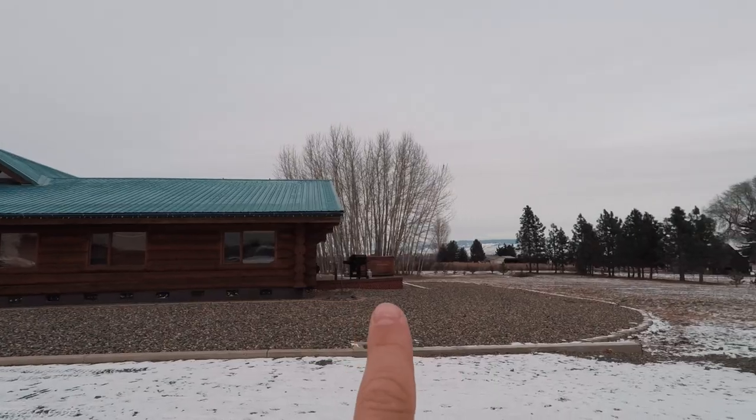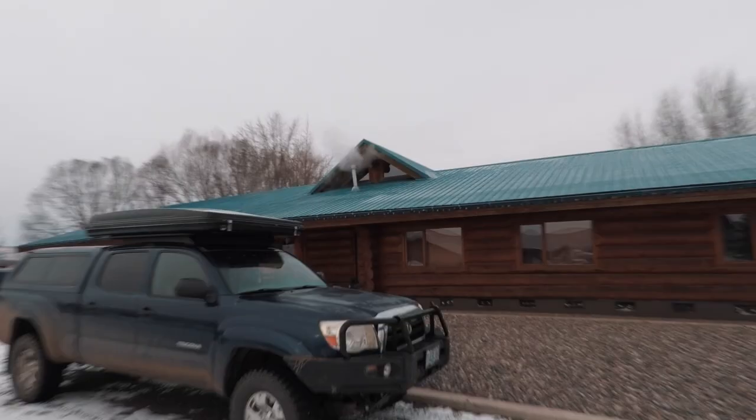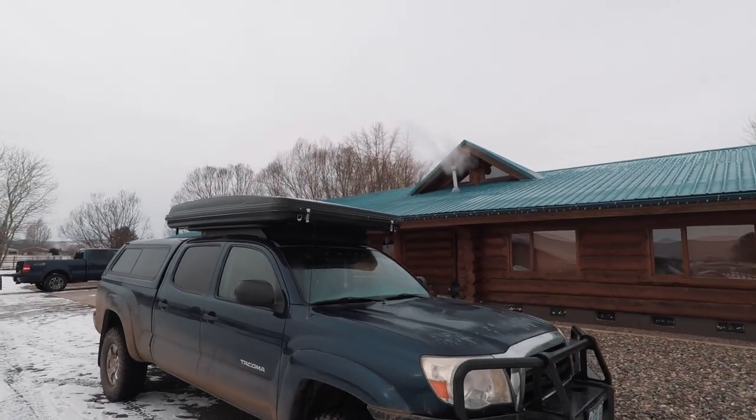I love growing up in this house. There's a hot tub over here, a little over 4,000 square feet.